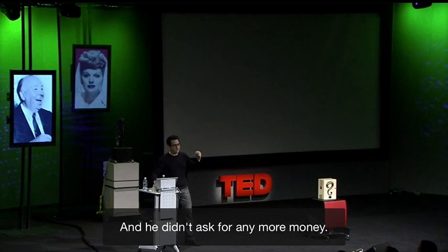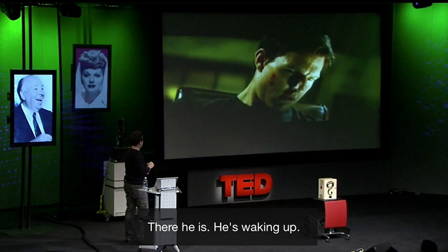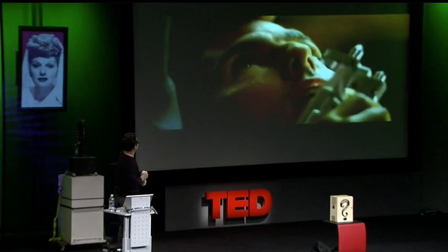And he didn't ask for any more money. So watch it again — there he is, he's waking up, drowsy, been through a lot. Tom's hand, Tom's hand. Don't do it.